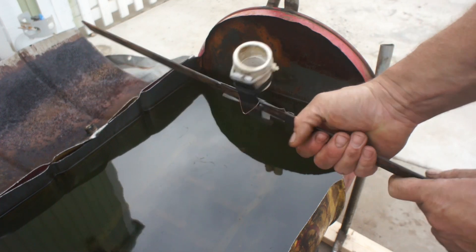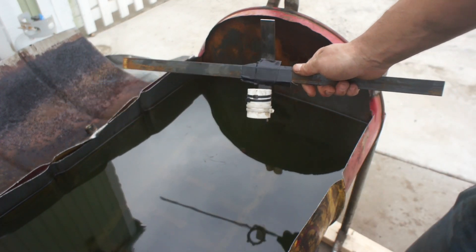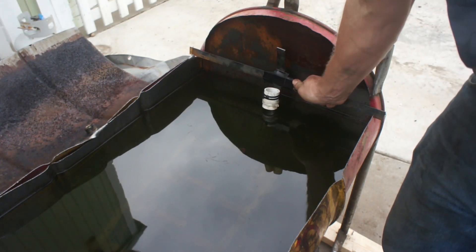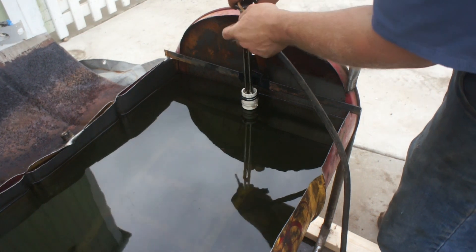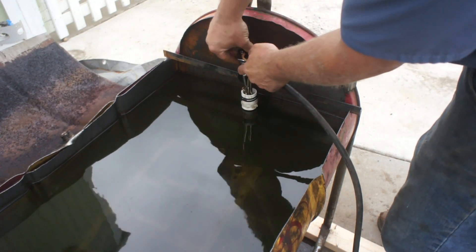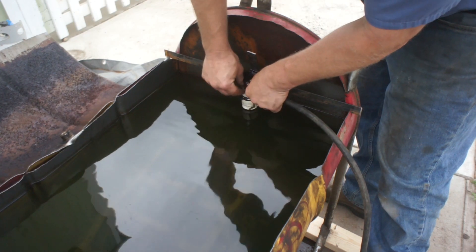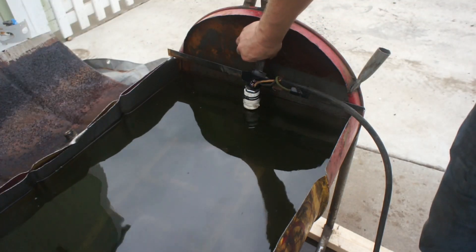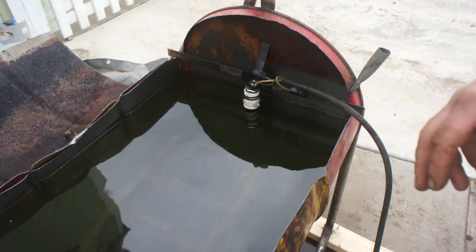Just got some flat bar welded here, little cross, zip tied a piece of PVC on there. It's going to sit just like so. But it's not touching anything. So cross your fingers, let's see what happens.